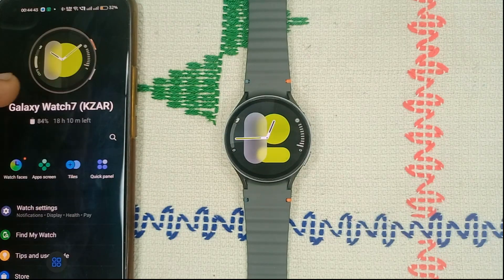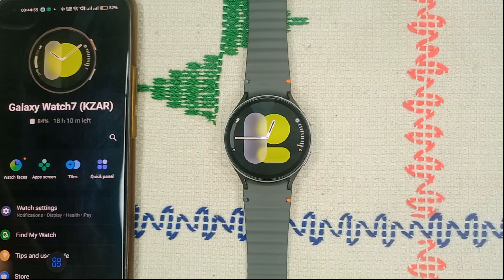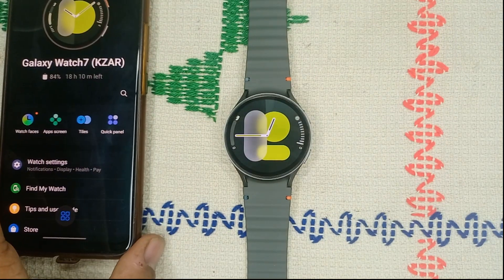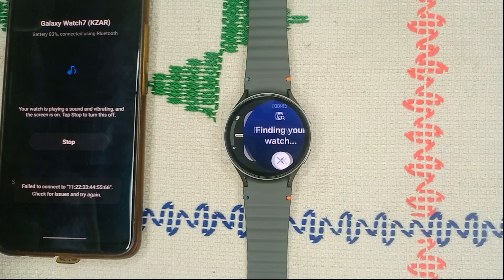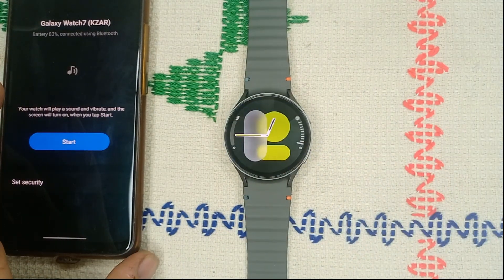You will also see the watch face on your phone along with watch battery level. So first you can ensure the Bluetooth connection. Once the Bluetooth is connected you will also find a Find My Watch button. When you tap on it you will see a beep on your watch. Then tap on Start and you can simply stop it when done.